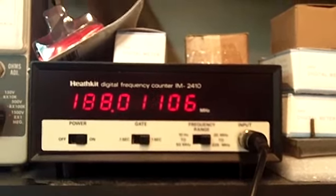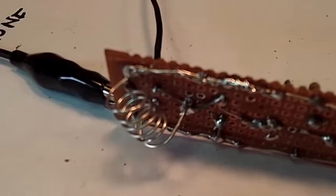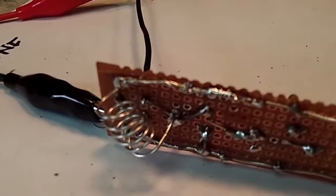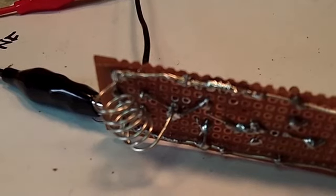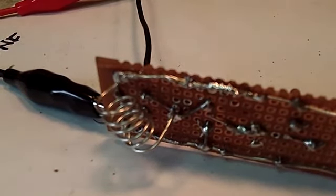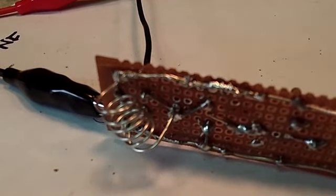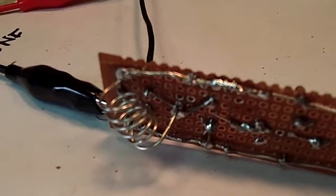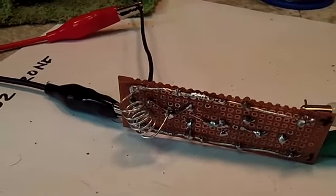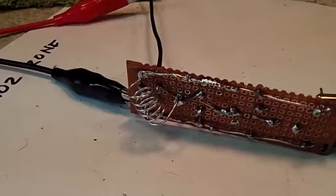It's pretty stable — 188 megahertz. That's still way too high. I'm thinking maybe change out the cap next, just to see what that does. This is experimentation. I'll find me another cap, put that in, and we'll go from there.